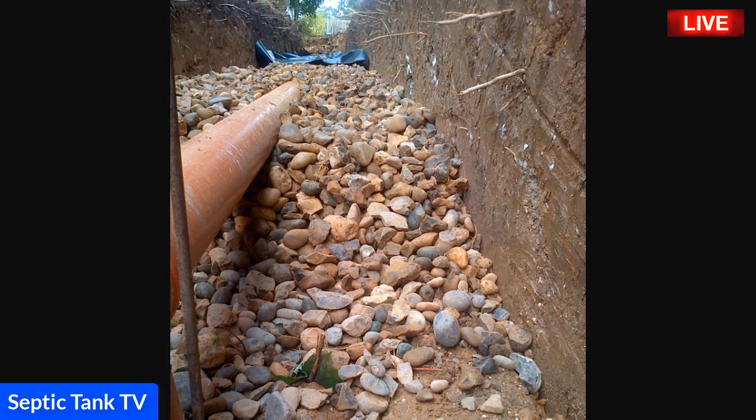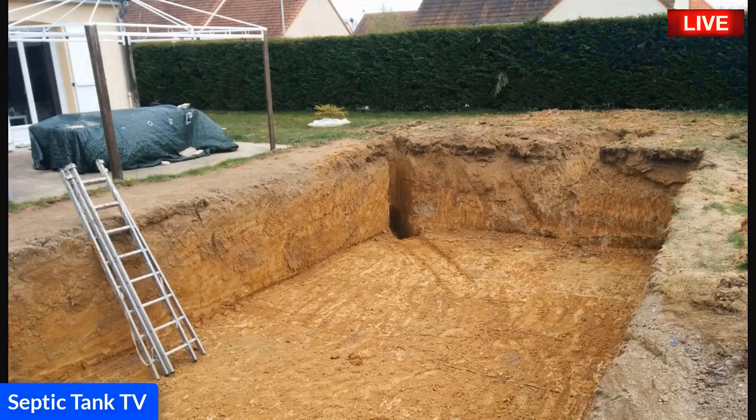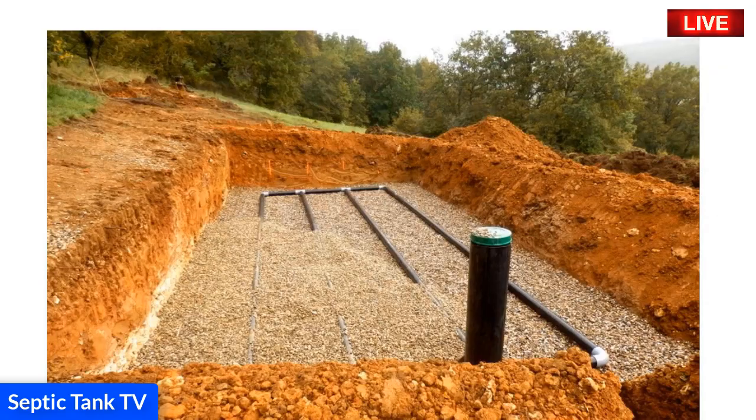There's another example, a bit close up, of the type of gravel used. Now I want to show you a really simple and easy way in which you can construct your own septic tank soak away, without having to go through all these lengths and expense. Have a look at this.